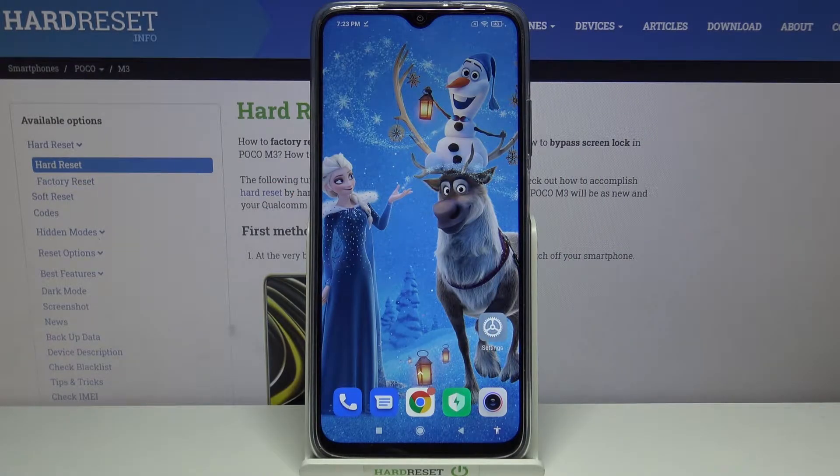Hi! In front of me is the Poco M3, and today I would like to show you how you can use Uplock on this device.